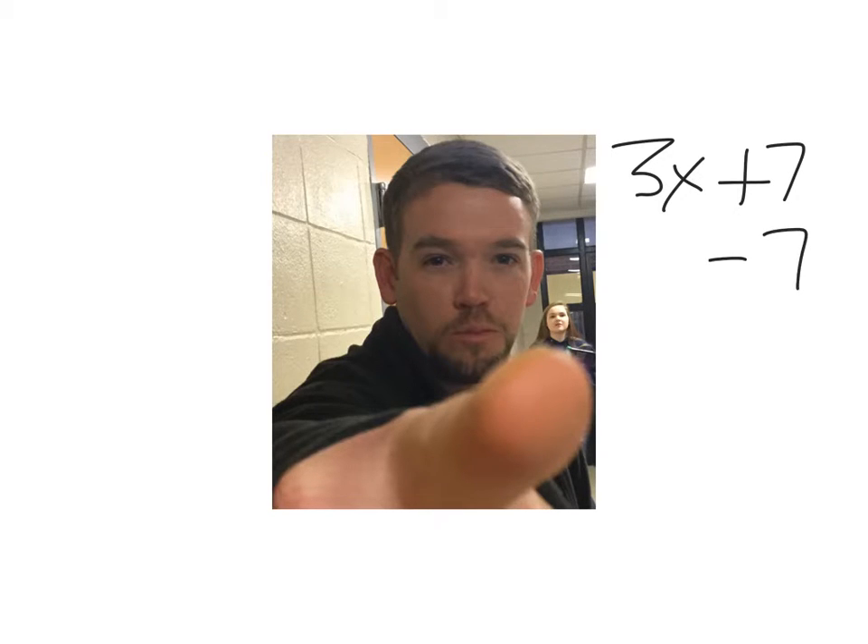Go ahead. Which of the following is a common teaching cue for shooting a basketball? BEEF — Balance, Elbows, Eyes, Follow through. I said hops. BEEF. You got to have hops.